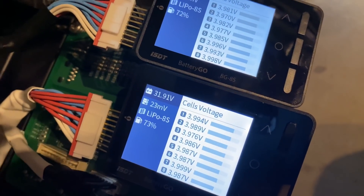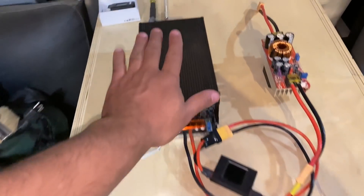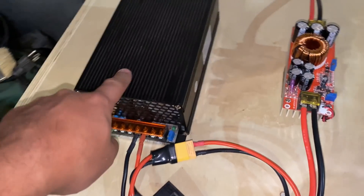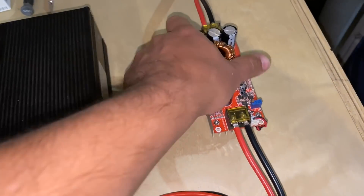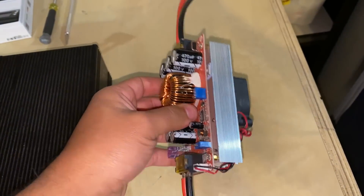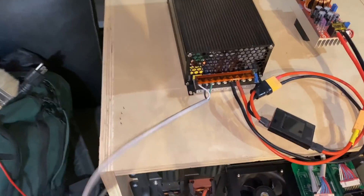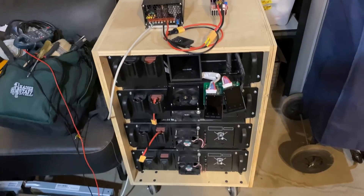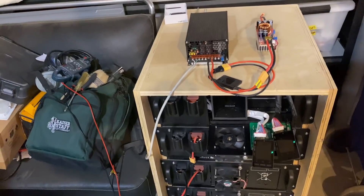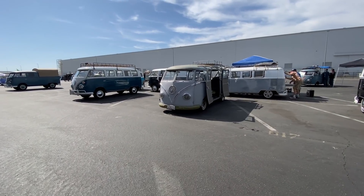Stay tuned for the next video, where I'll show you how to charge the entire pack using a 48-volt power supply with a CCCV — constant current, constant voltage — two-step battery charger module you can get cheaply online. I'll show you how to set it up to charge off the wall at 110 or 220 volts, so you can use these batteries as backup when the power goes out.